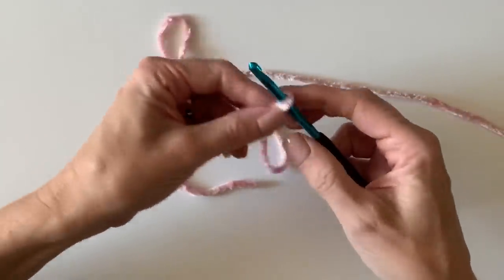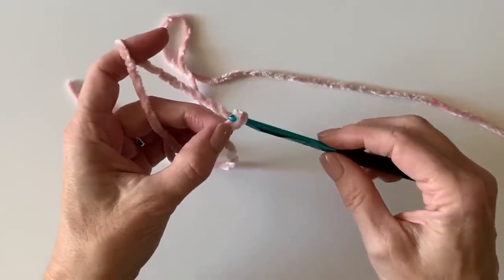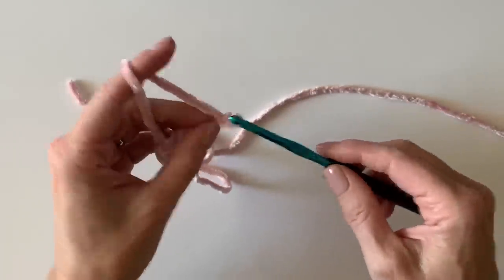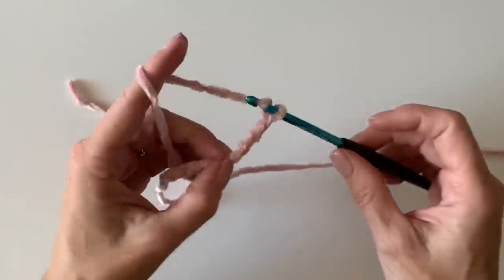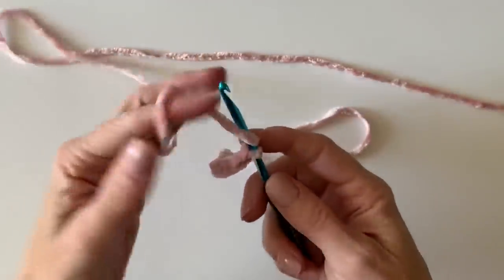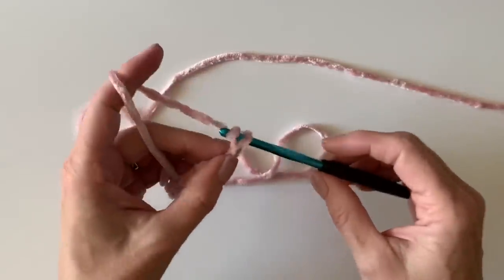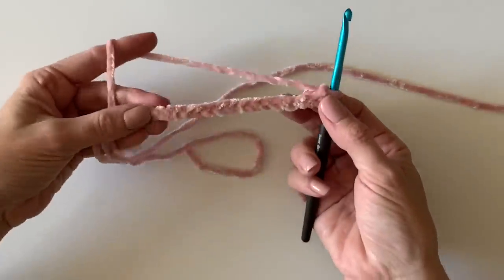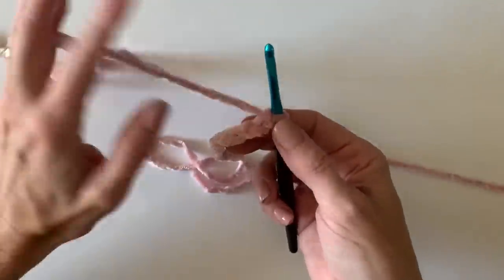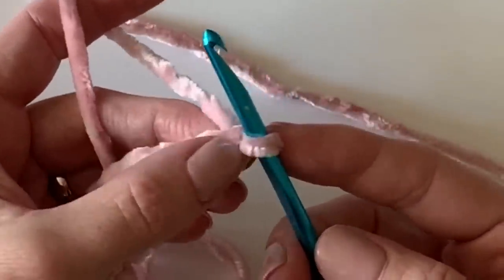All you need to do is make a base chain — you just measure it. The number of chains doesn't matter as much as making your chain the width of the hat you're trying to make. For that blue fabric, I made it about 14 inches, but it grew to about 16 inches. So keep that in mind — make your chain about two inches shorter than the size you want, because it does grow as you add stitches.